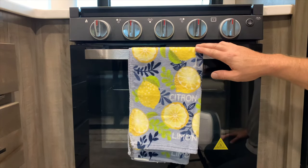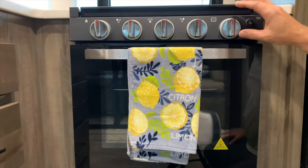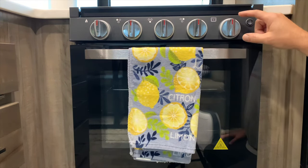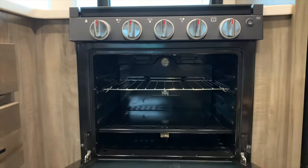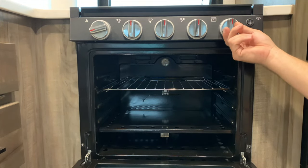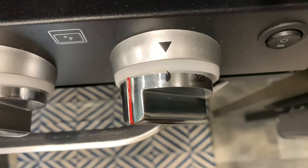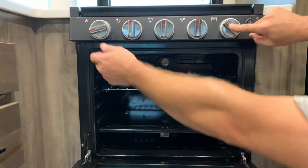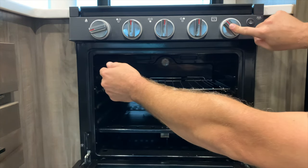To operate the oven, you're going to need to use this knob and the igniter knob. Open the front of the oven. Turn the knob over to the lighting function. Once it's there, press the knob in to turn the gas on, then start turning the igniter.